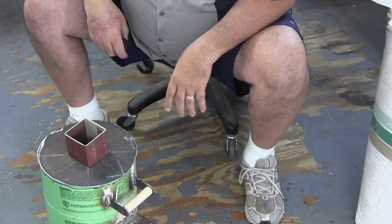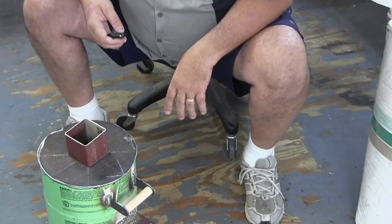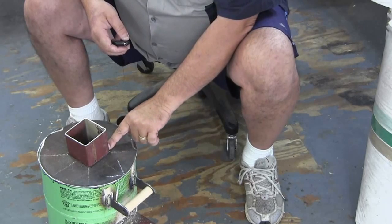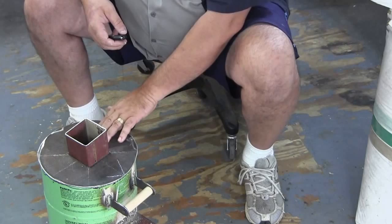I'm going to take my grinder and make all my welds look like I knew what I was doing. Hit it with some black spray paint, and cut the leftover off the top of this, because I left some. I'm going to weld around this first and then cut it off above that weld.